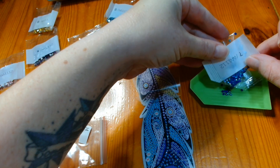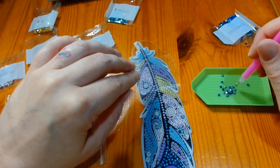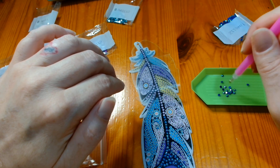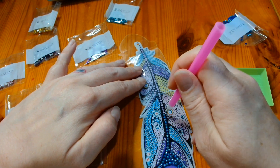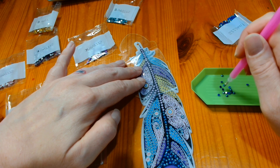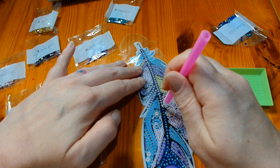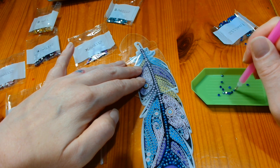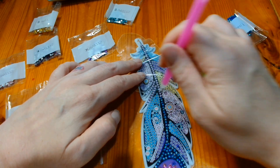Predominantly, my channel will always be crochet and yarn related. So there is no end goal for this bookmark. I don't know where it'll end up. It might be tucked into a giveaway or it might be gifted as Happy Mail. I don't really know, but it can't be going anywhere until it's actually bejeweled up and looking beautiful.